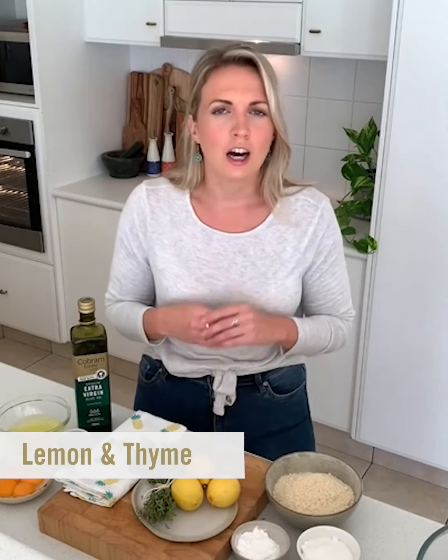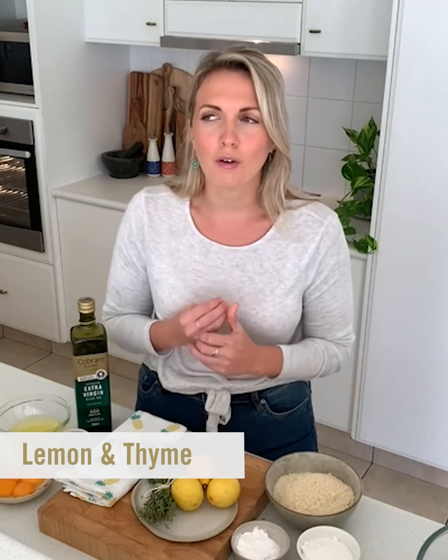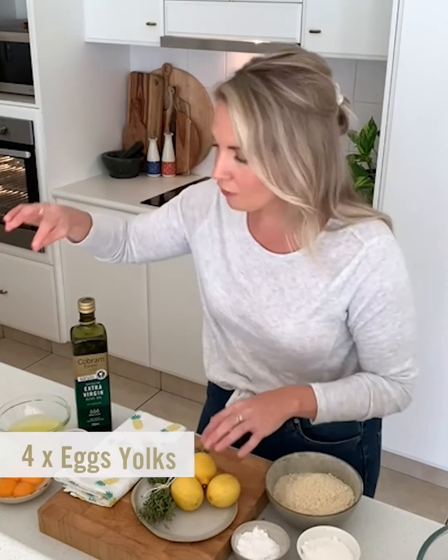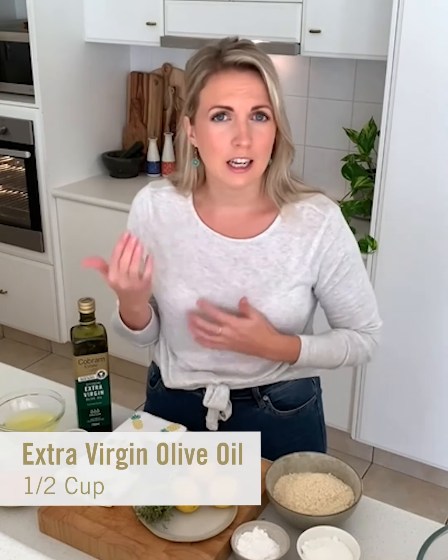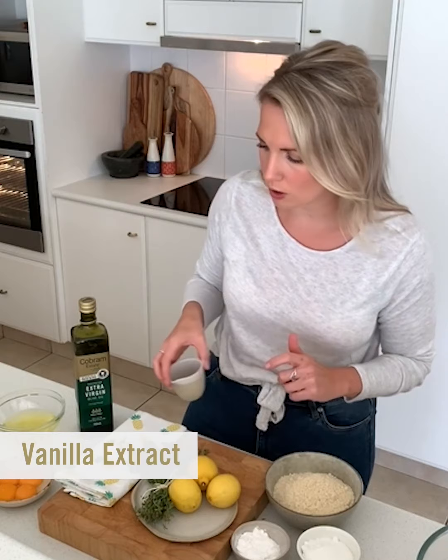My favorite — well, one of my favorite — flavor combinations is lemon and thyme. I know it goes well with chicken and potatoes, but if you haven't baked with it before, it's really yum. I've got four eggs here and I've separated them, so we're going to whisk our egg whites with a quarter of a cup of sugar. For our fat component, I'm using a good quality extra virgin olive oil — we don't need any butter or milk in this recipe, we're just relying on this. I've also got some pure vanilla extract.